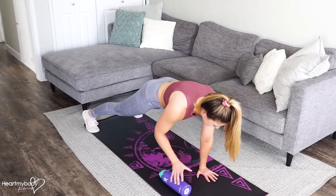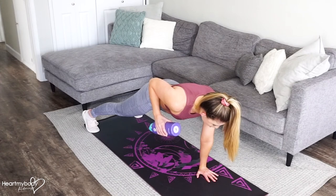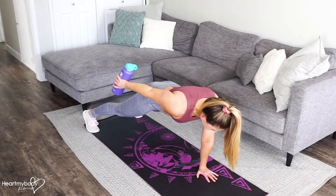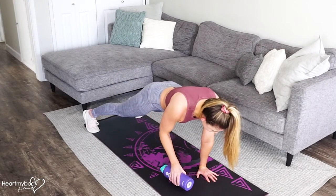From here, take hold of the water bottle and row it up toward your waistline. Hold, and now press your arms straight, pressing the water bottle back toward your feet. Bend your elbow with control, and now lower back down.